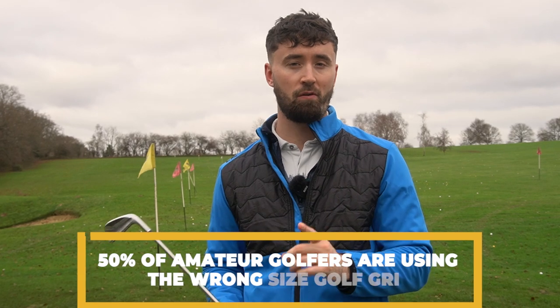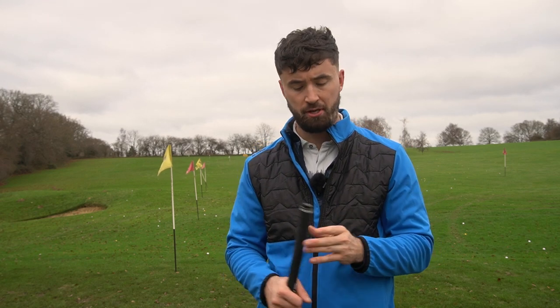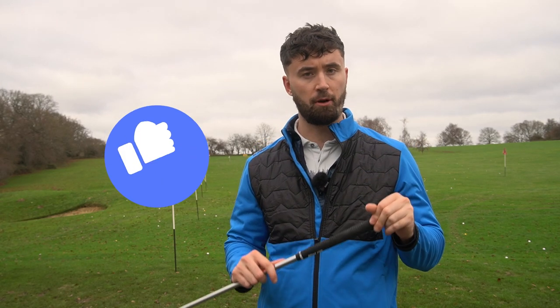That's right, 50% — so a lot of you watching this video probably don't understand what the golf grip is about and are probably using the wrong one. We're seeing a lot more now on the PGA and European Tour. A lot of professional golfers are going to larger grips, mainly mid-size and jumbo grips. Most notably Bryson DeChambeau, who's gone to these ginormous golf grips that are even bigger than the jumbo grips in my hands today.